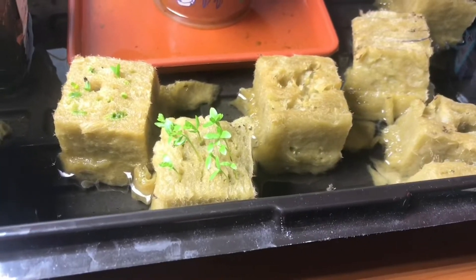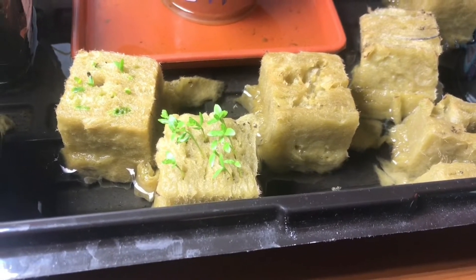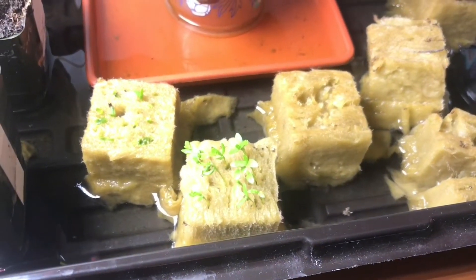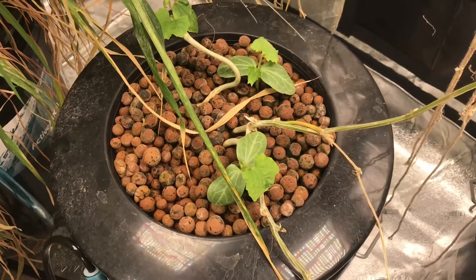I start all my plants in a rockwool cube. Super cheap, easy to use, and I have a high success rate with them. They hold water really well. Just give them fresh water. When I transplant them, that's when they get their first bit of nutrient water. You can also start plants into a full nutrient solution, as I've done with these luffa.